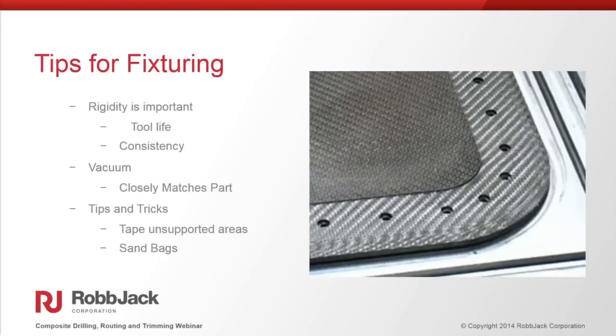Rigidity is one of the areas often overlooked in optimizing composite machining. When the part is vibrating, your tool life is going to suffer. The more rigid the workpiece is, the longer the cutting tool will last and the more predictable the process will be. You'll also be able to run much faster speeds and feeds with a rigid part and fixturing, and it will help with predictable tool life.